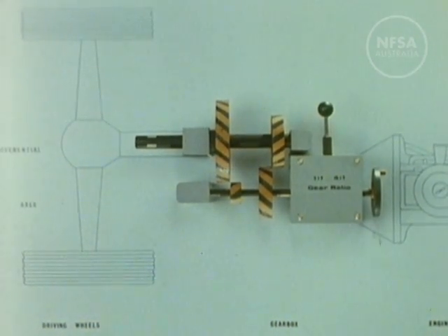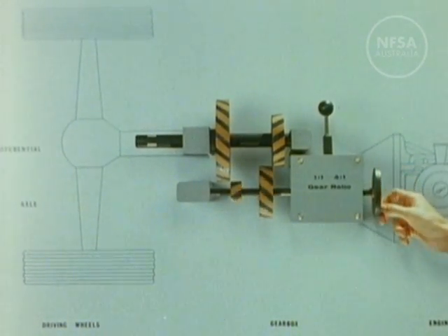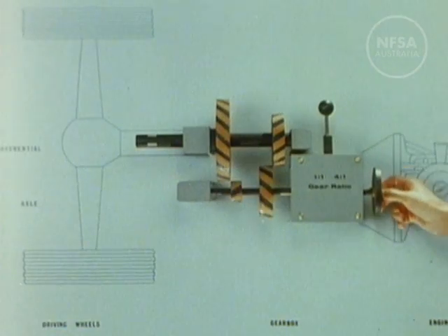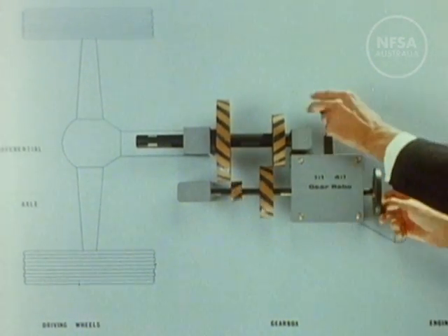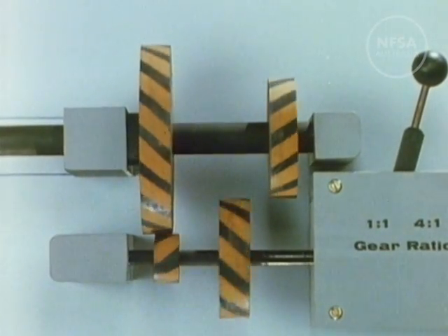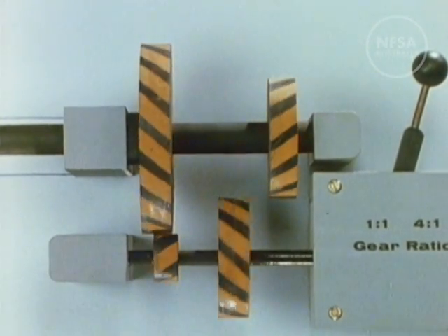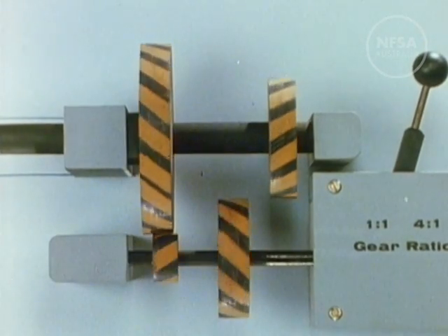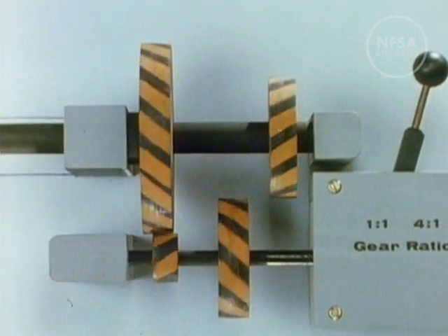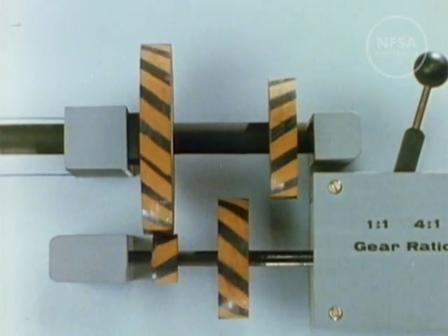This is a simplified model of the gearbox. The engine is turning this shaft; the gear is in the neutral position, so that although the engine shaft is turning, power is still not being transmitted to the wheels. We move the gear lever to the low gear position, which engages the small gear on the engine shaft with the large gear on the drive shaft. The drive shaft gear is four times the diameter of the engine shaft gear; thus the engine turns four times to produce one revolution of the drive shaft, giving us greater engine power for a low road speed.